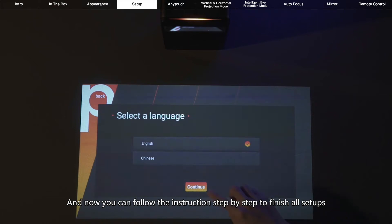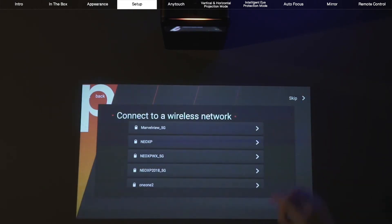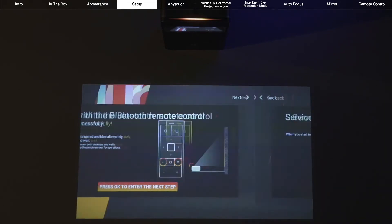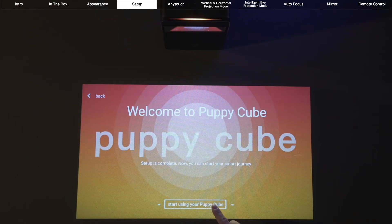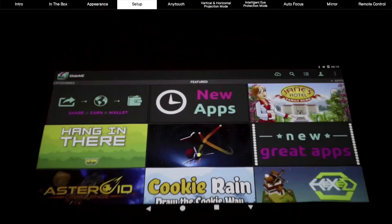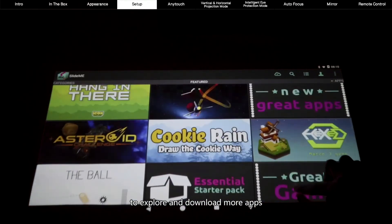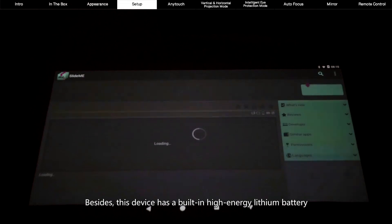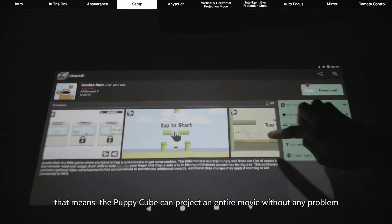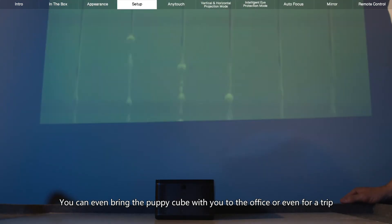You can follow the instructions step by step to finish all setups. The PuppyCube is a smart device powered by Android. After everything is set, you can visit either SlideMe or Uptodown to explore and download more apps. Besides, this device has a built-in high-energy lithium battery. The battery life could last for over 150 minutes, meaning the PuppyCube can project an entire movie without any problem. You can even bring the PuppyCube with you to the office or even for a trip.